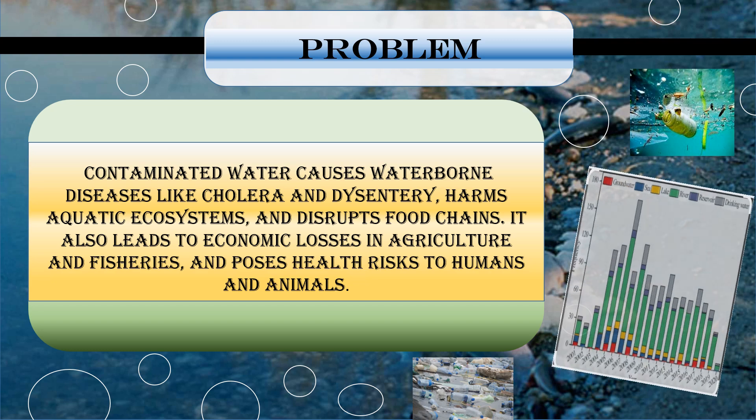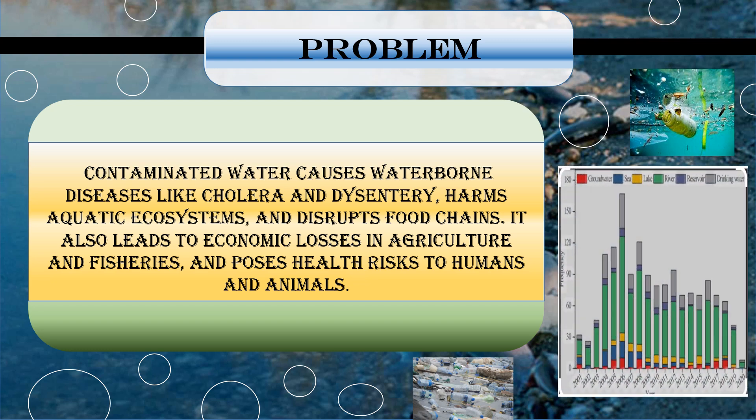Contaminated water causes diseases like cholera and dysentery. It harms aquatic ecosystems and disrupts food chains. It also leads to losses in healthy cultures and fisheries, and causes health risks in humans and animals.